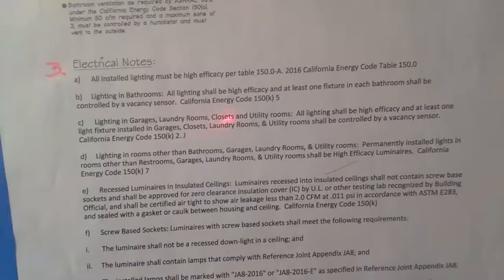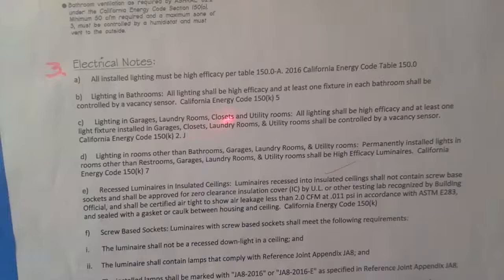Lighting in garages, laundry rooms, closets, and utility rooms shall be high efficiency, and one light fixture installed in garages and utilities shall be controlled by a vacancy sensor. Lighting in rooms other than bathrooms, garages, laundry rooms, and utility rooms — permanently installed lights in those rooms shall be high efficiency luminaires, basically LEDs. Everything is light-emitting diodes these days. It saves tons of energy, and good brands like Halo and Lutron will last for years and years.